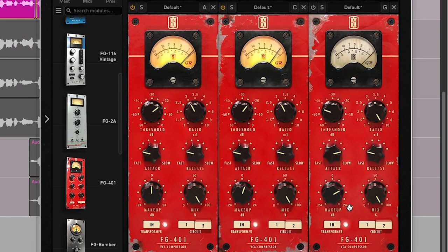Now, I realize that's a really subtle change. Let's crank up the settings a little bit so you can really get a sense of what the compressor is actually doing.